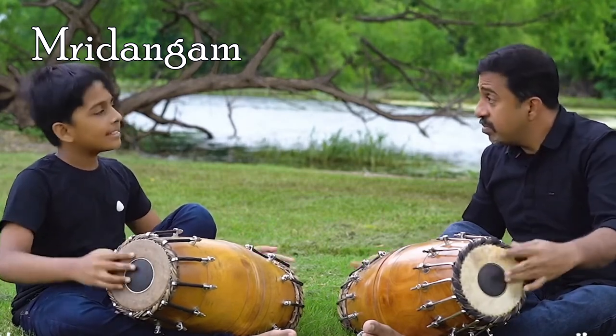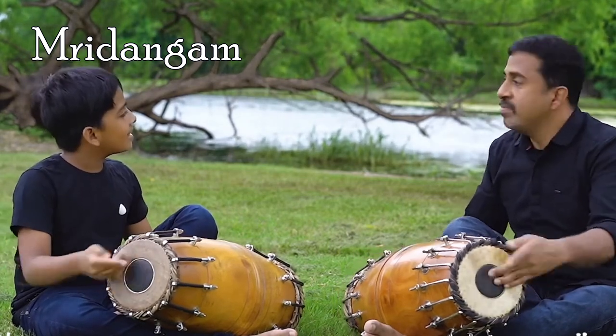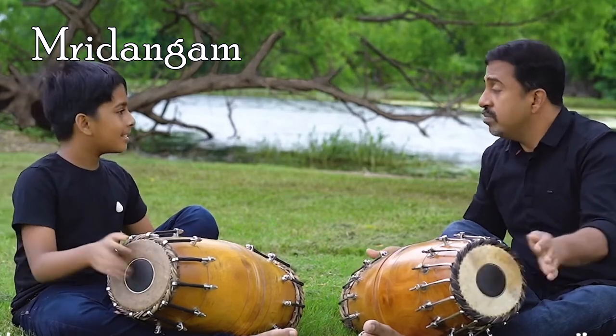Mridangam is a barrel-shaped double-ended drum, the right head being smaller than the left. It is played with both hands.